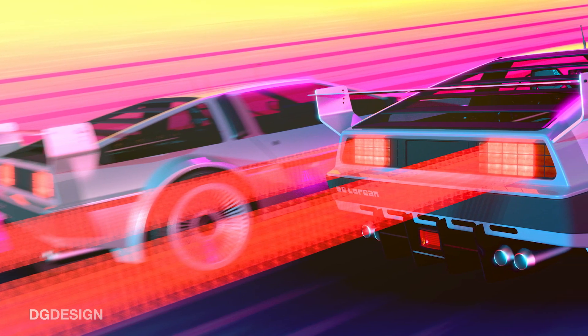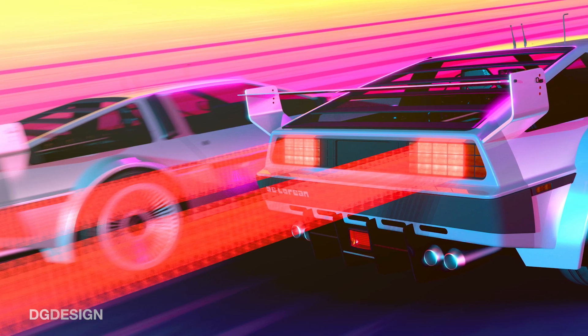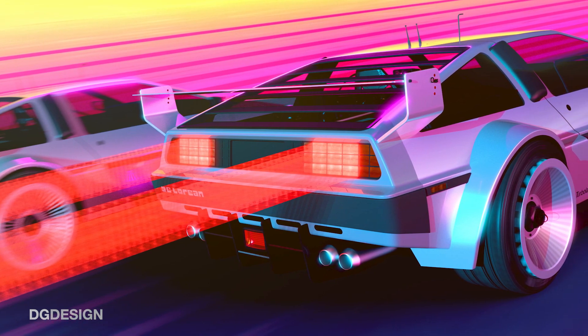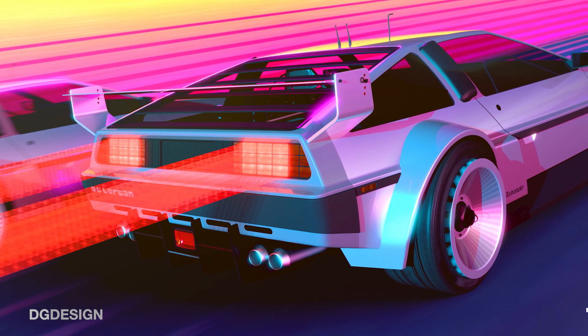I'm referring to the recent DeLorean Pro Car work that I put on Instagram. It seems to have attracted quite a lot of attention. People have been saying, how did you produce the images? This whole retro vibe thing is really cool — how did you do that in V-RED?